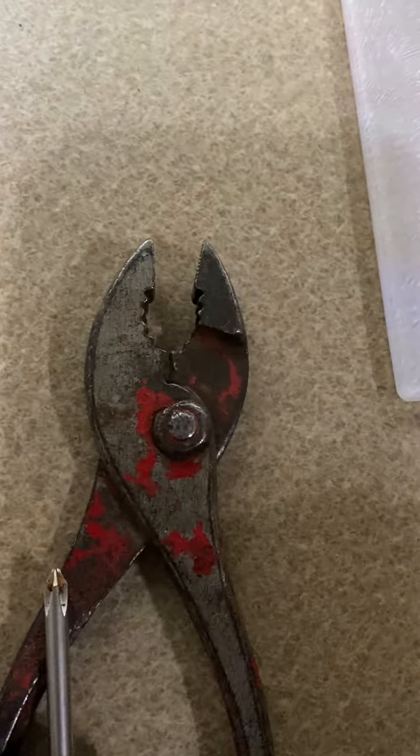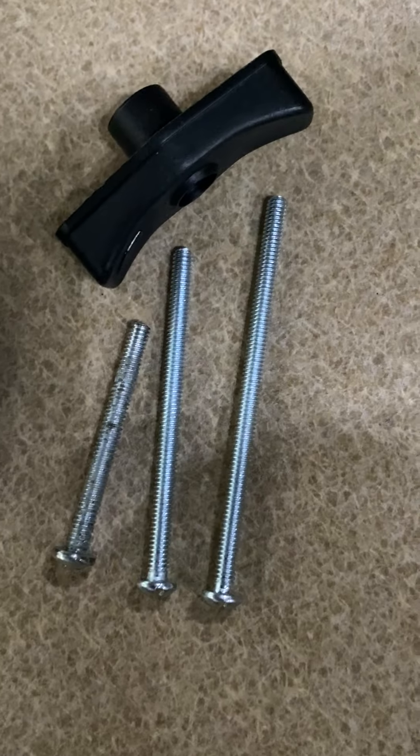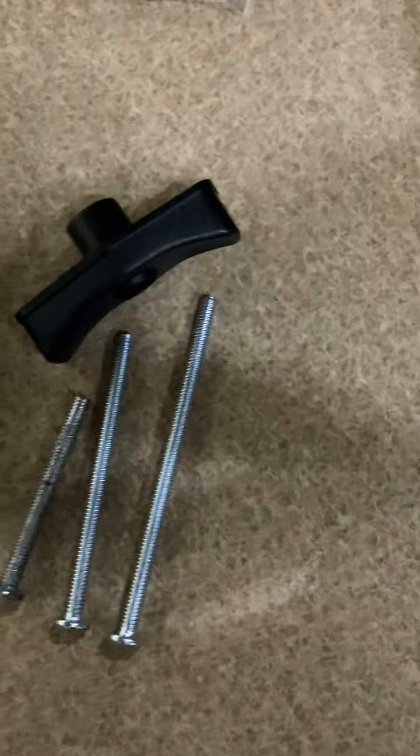I like the idea of having the bigger handle. I did order the shorter handle, which I think would work okay with the original screw. As you can see it's really short compared to these. I'm going to try it and will get back with another video.